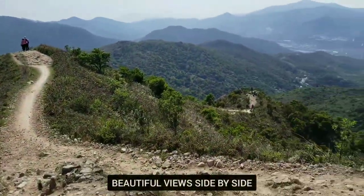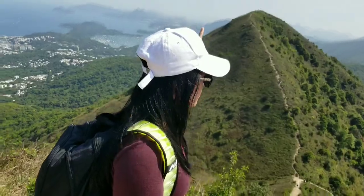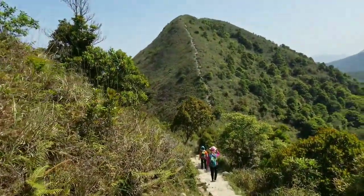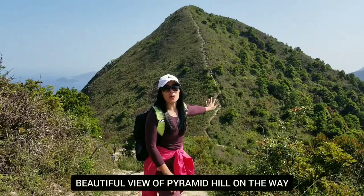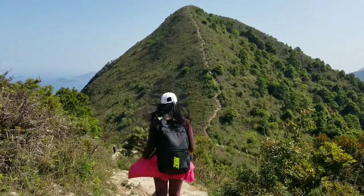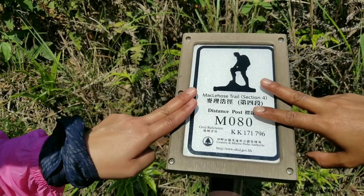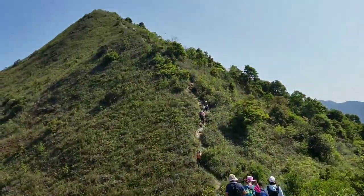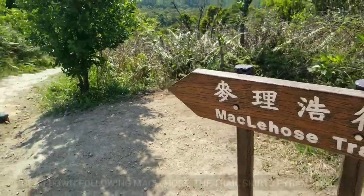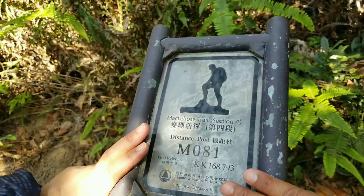And another view on the other side. This is the pyramid hill going up here, but our way is all the way to that side. That's the pyramid hill behind us, but we are not taking that — we are taking the path going down. Let's go, guys. We are taking the path down here, still following Section 4 of MacLehose Trail. Here we go. M081, Section 4 of MacLehose Trail.